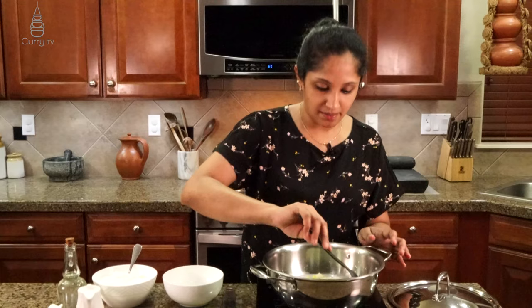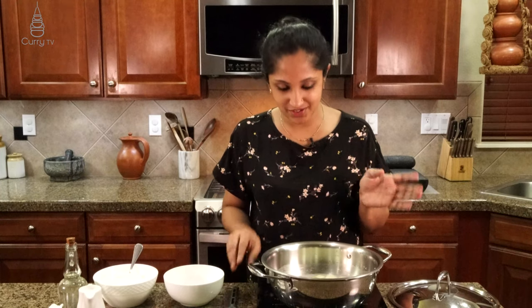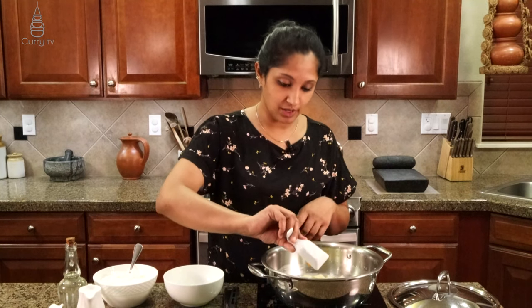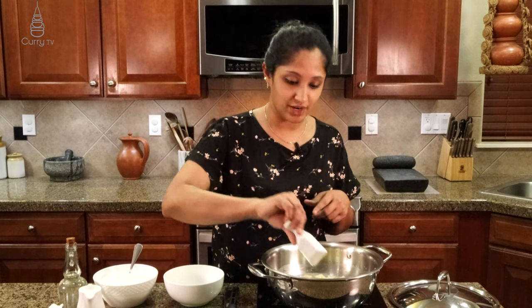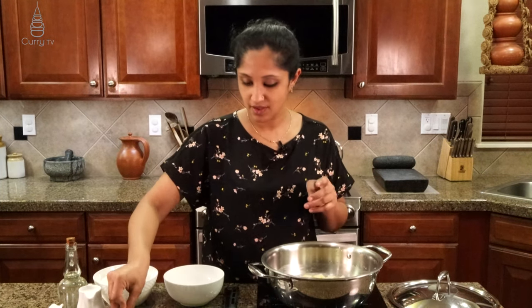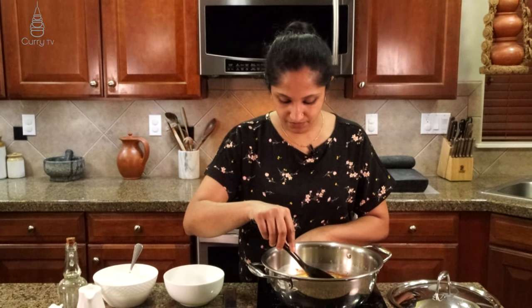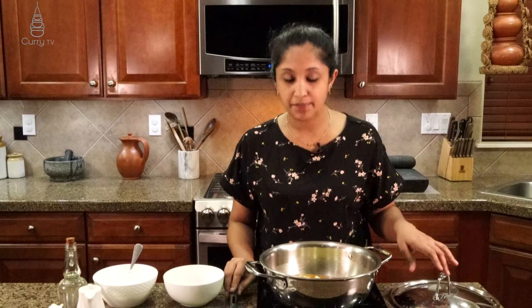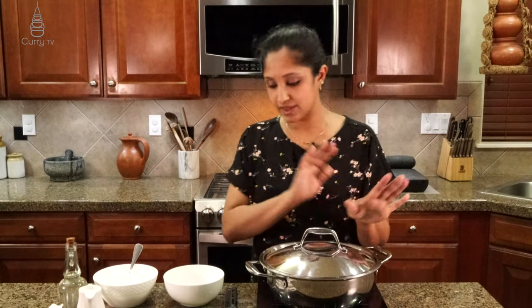Now we're going to mix it up a bit. See how simple this is — it's all coming together so fast. We're going to turn on our stove and add one teaspoon of turmeric powder and half a teaspoon of red chili powder for that rich color. Let's mix it all up, turn on our stove, and let that cook. While this is cooking, cover it up and let that sit.